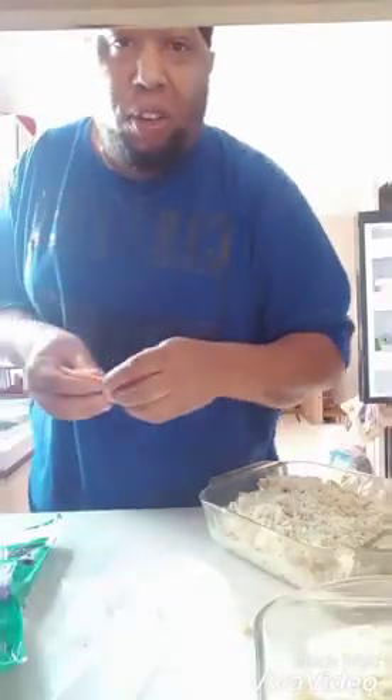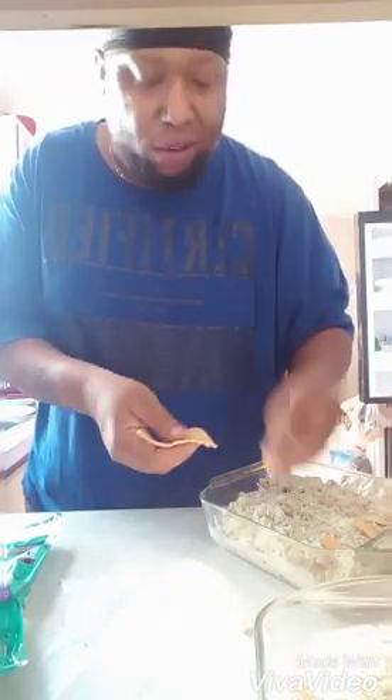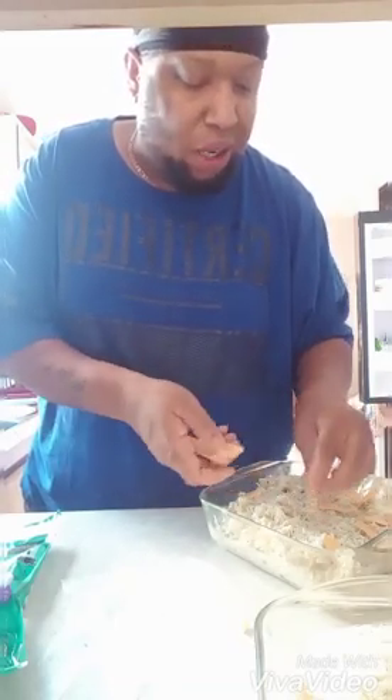We got two separate pans of tuna casserole. I'm gonna improvise — I'm gonna take little pieces of the cheese block just to get some color going and put it on top because I ain't trying to spend no more money. I promise you this is still gonna be good, don't worry about it.